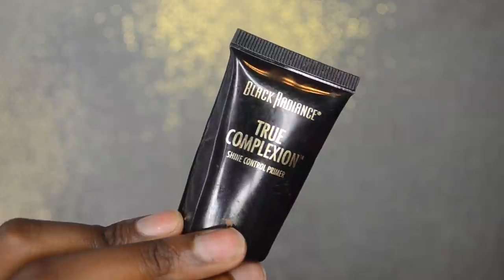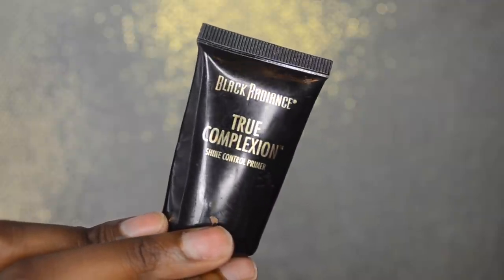First and foremost you want to prime your face. Priming is going to ensure that your makeup has something to stick to, and if you have oily skin it's going to help control that oil. Don't apply as much primer as I am though. I'm going in with the Black Radiance True Complexion Primer, which is also a shine control primer. I've been using it for a while and I don't tend to get really oily.